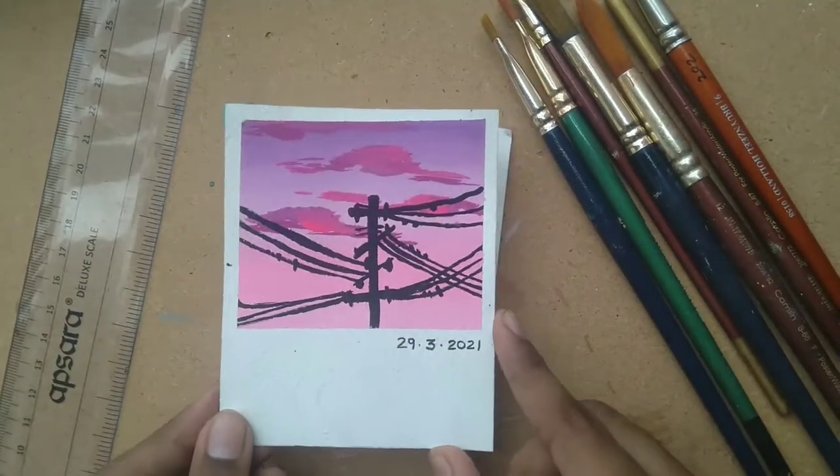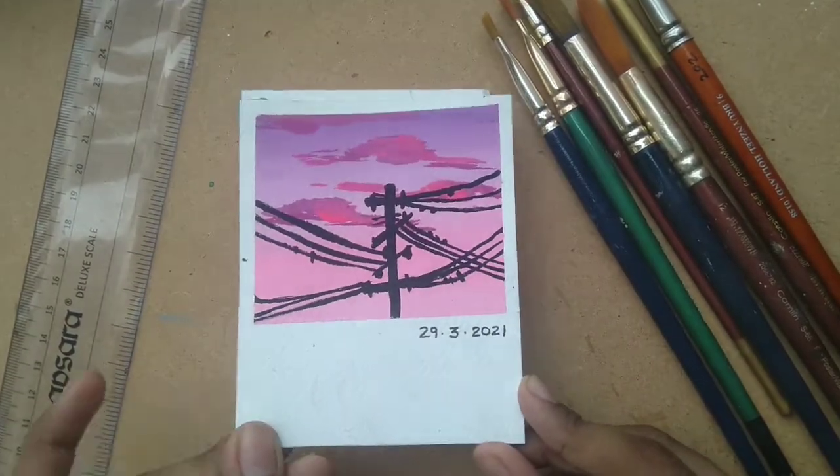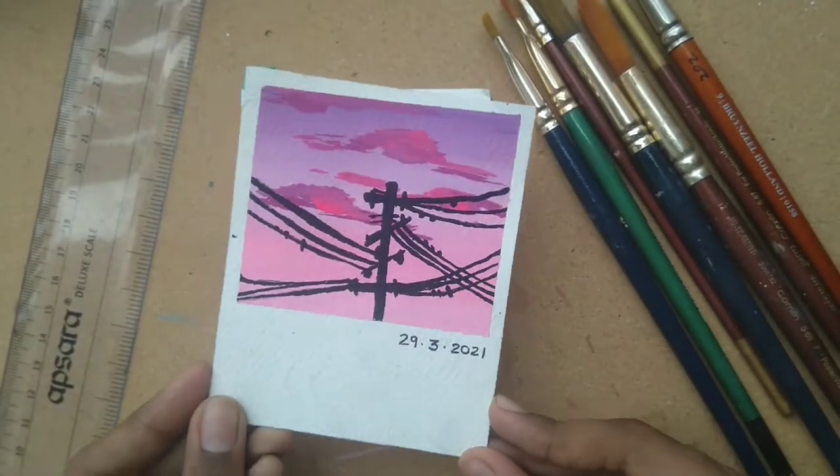Hello everyone! Today I'm going to be showing you all how to make this gouache skyscape with a silhouette. So let's get started!